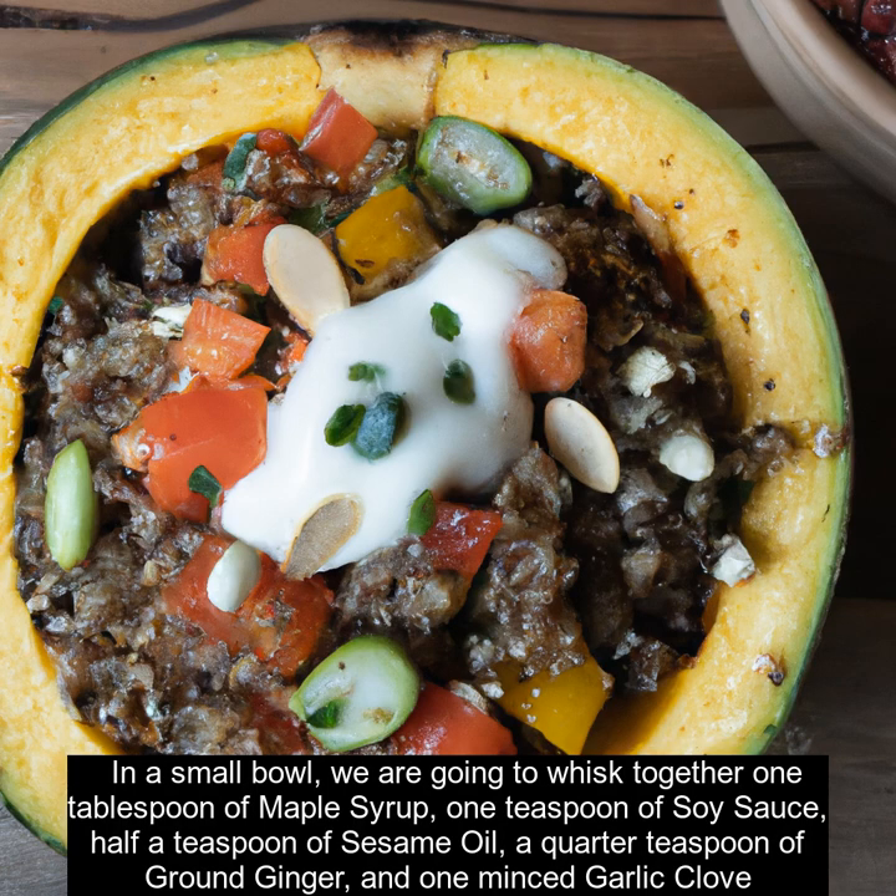In a small bowl, we are going to whisk together one tablespoon of maple syrup, one teaspoon of soy sauce, half a teaspoon of sesame oil, a quarter teaspoon of ground ginger, and one minced garlic clove.